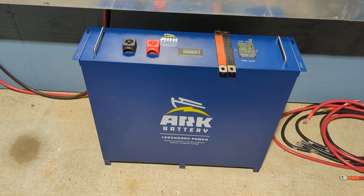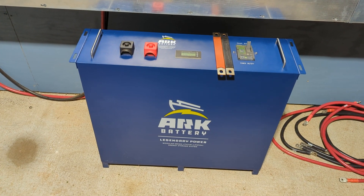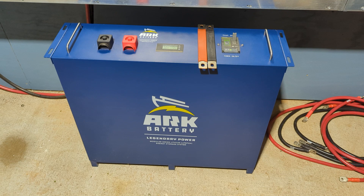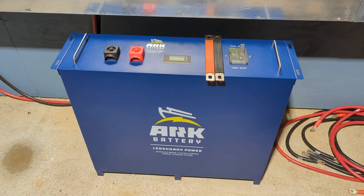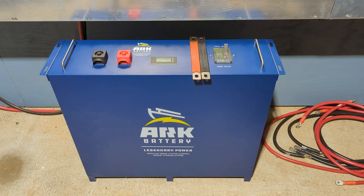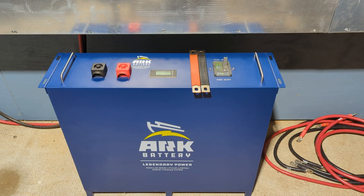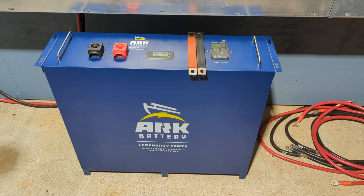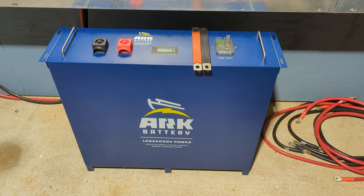I'm very thankful to work directly with ARC Lithium. We are a distributor for these batteries in the Southeast — we can get these batteries for you anywhere in the United States. If you're overseas but can arrange a shipping port address, say in Florida, we can get the batteries to you that way as well if you're going to the islands.